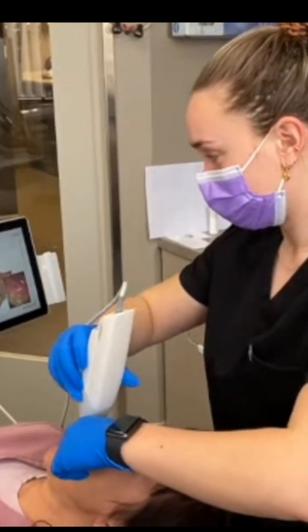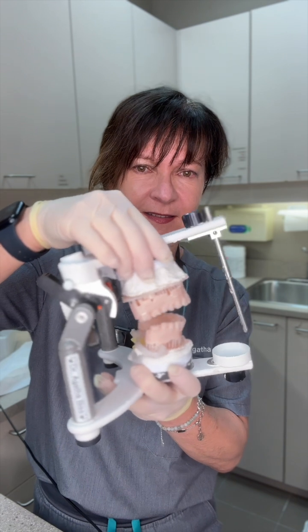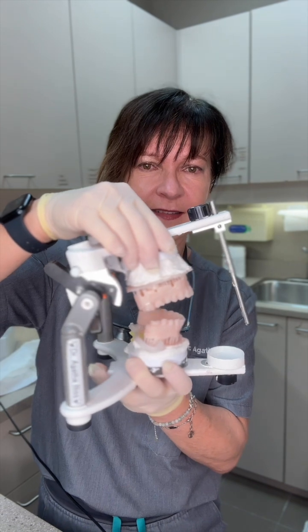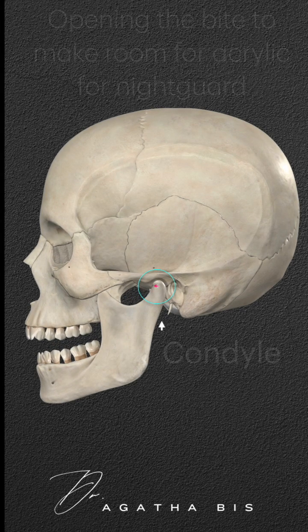Most dentists will take an impression or a scan of a patient and send this to their lab to make a night guard. Most labs take the impression or scan from the dentist and open the bite using a hinge movement. Hinging simply means rotation, and the rotation occurs at the jaw joint or condyle level.